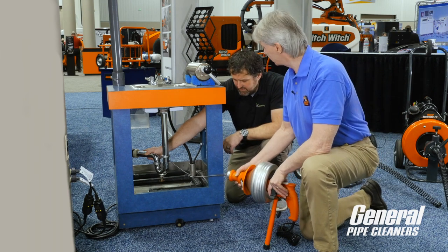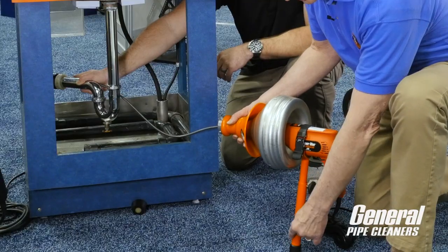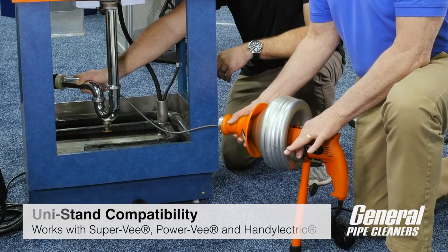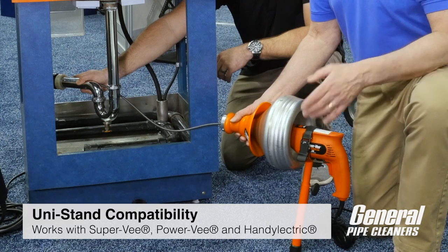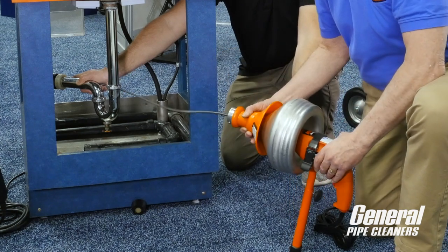Or cramped quarters, hard to reach. This is adjustable. It clamps on the Super V or Power V, any of our handheld devices, and just allows you to rock back and forth and feed the cable in.